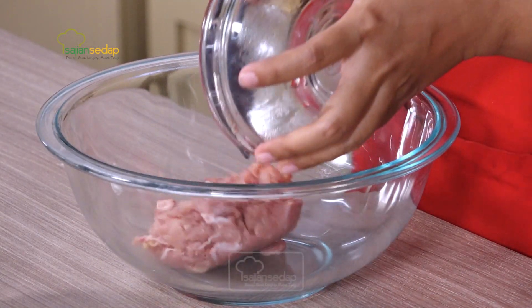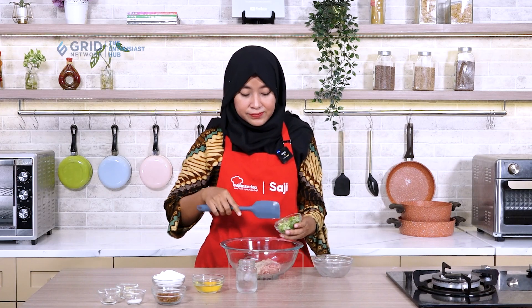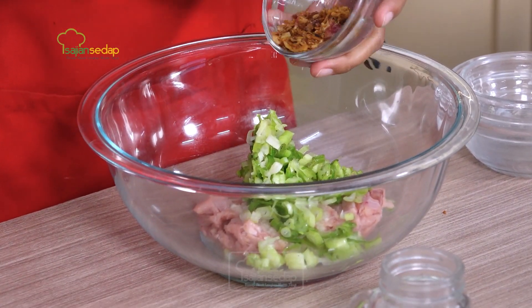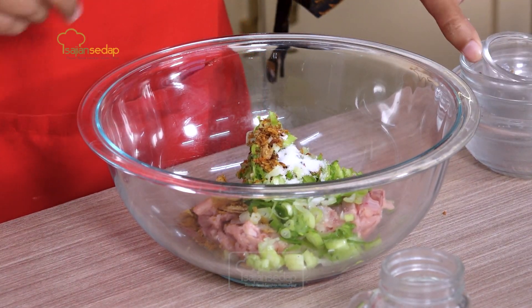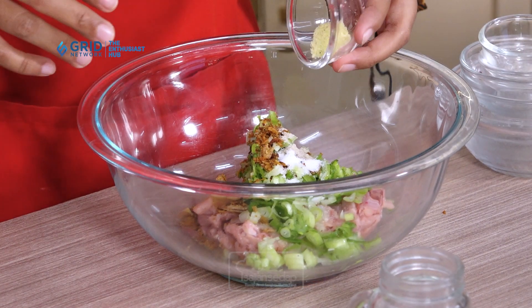Okay, sese lovers, for the first step we will make the filling first. Here I just need to mix all the ingredients together. Let's mix in the ground chicken, then the blended garlic, spring onions, fried shallots, and the other seasonings.